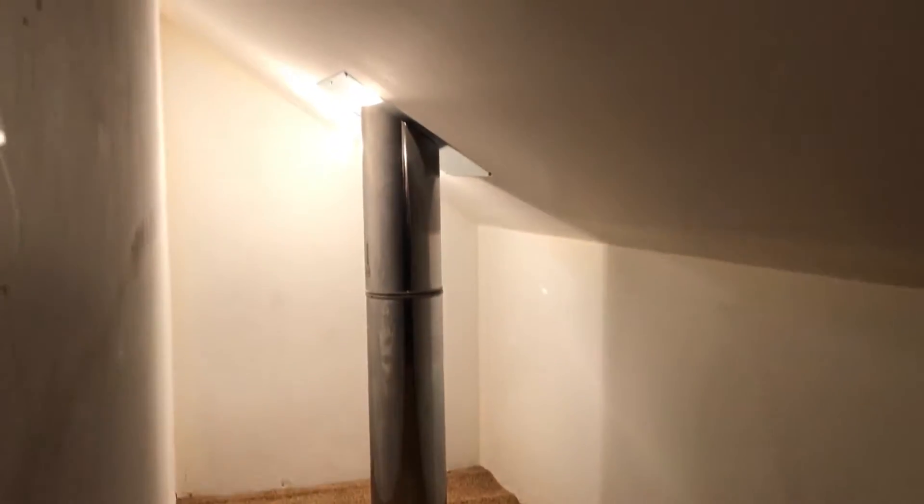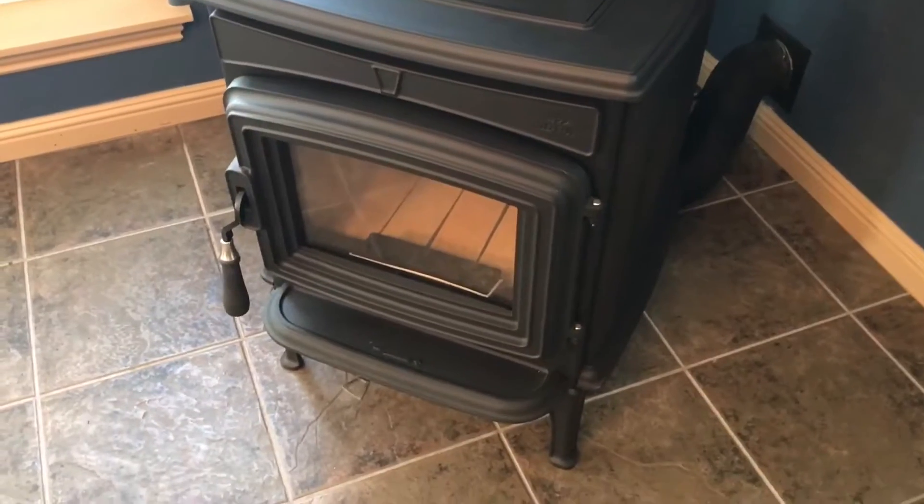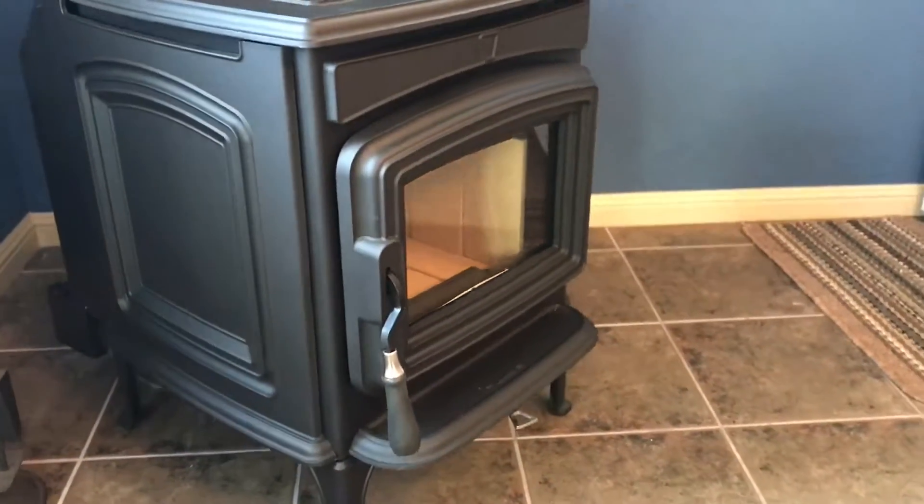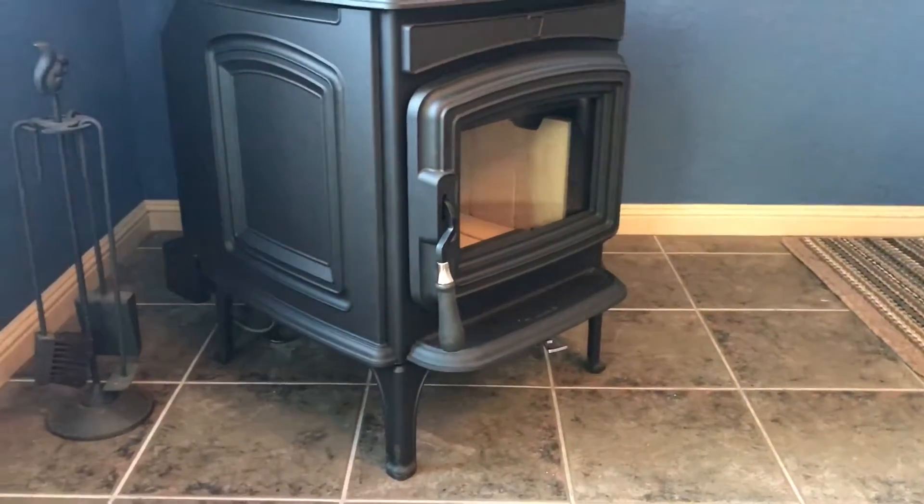Okay, we're all done. You can see the venting sticking up through the roof right there. The client is all ready to start a fire — it's all done and ready to go for a good 20 plus years. That was a Yodel F45 Greenville wood stove that we put in with about a two-story vent kit. We're packing up and heading home.